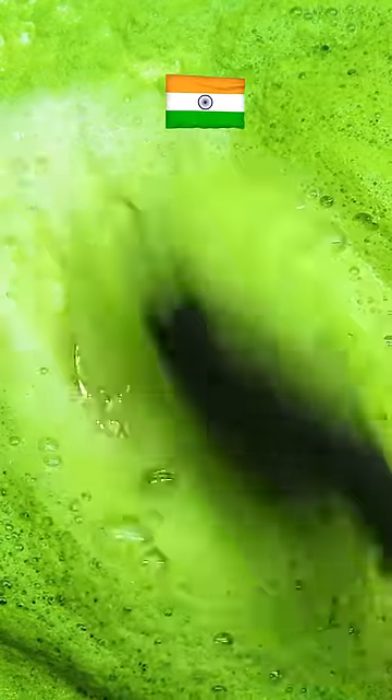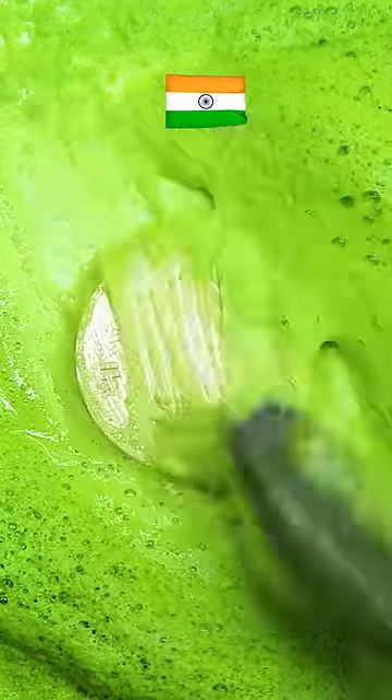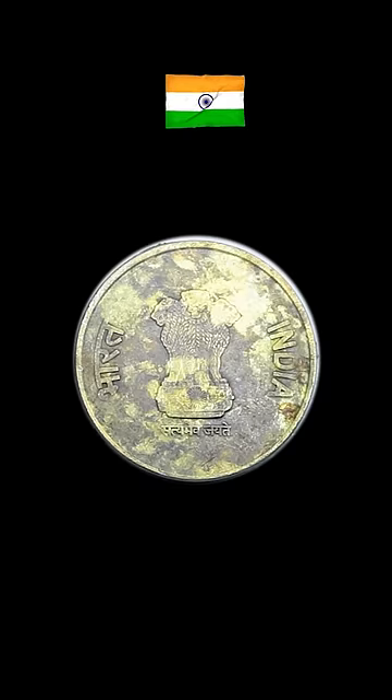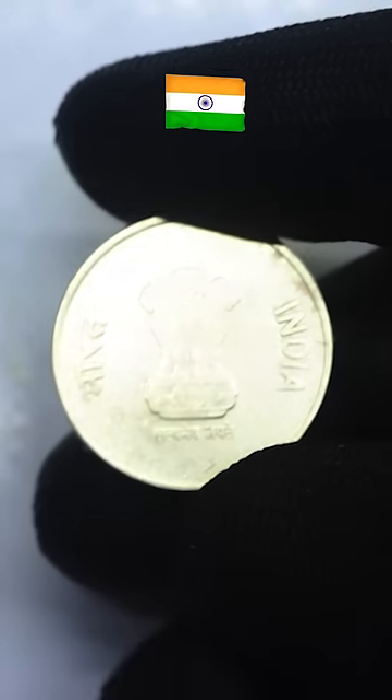Polished. Less White. Before Cleaning. Amazing Result.